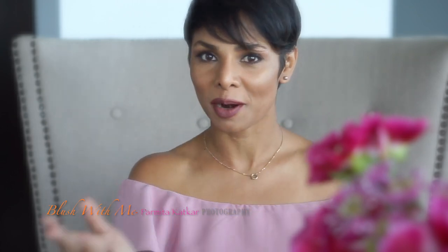Hi! Welcome to Blush With Me with Parmita. Variety is the spice of life. To me it is as essential as trying anything new — it could be new travel destinations, different kinds of food, meeting different kinds of people, trying different kinds of workouts, so on and so forth.